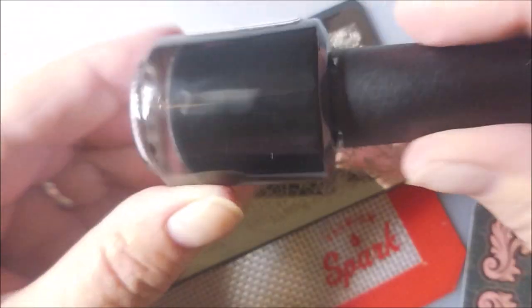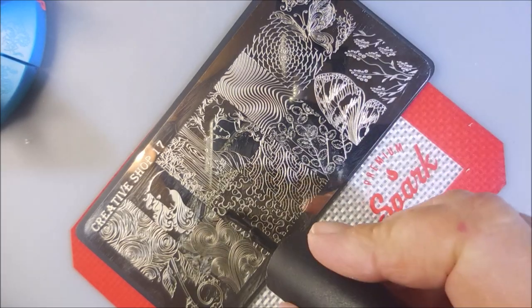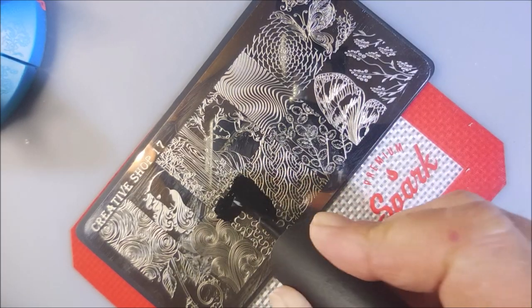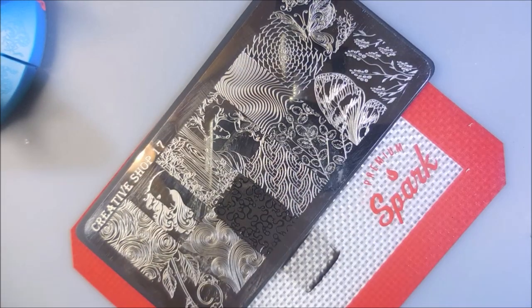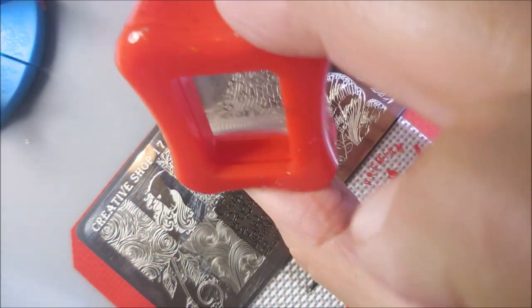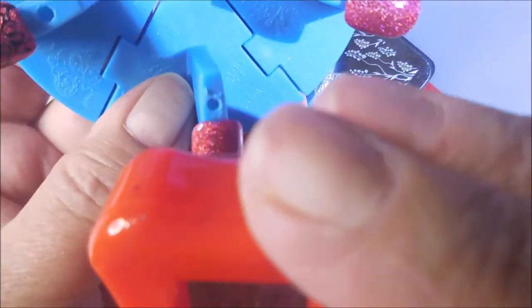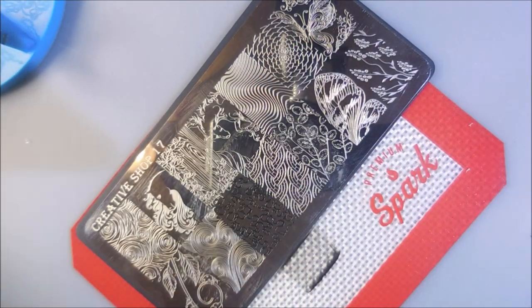I'll be stamping with Bases Loaded Lacquer in black. I've got out my Conad Stamper and my HL Across the Door scraper, and I picked this image — it's going to go on all of the nails. I don't know what drew me to it — bubbly, swirly twirly looking. You know it's my thing, and I just really liked how it looked over these nails. You still get to see that polish from underneath.